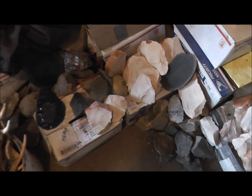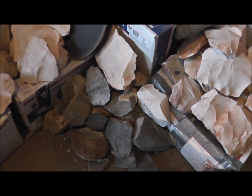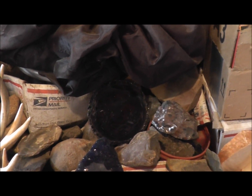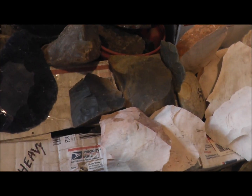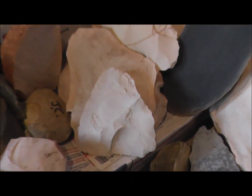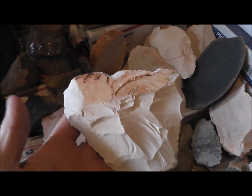First thing is you need to pick out a good rock. This is my rock supply here. There's all kinds of stuff — even glass, a Clorox bottom for making Clorox Points, a little bit of obsidian, some flint balls, hornstone there, and a lot of this white stuff is Keokuk that I got from Craig Rathet. The piece that catches my eye is this one right here — it's got the Snyder's shape already, so my job would be to just thin it down and turn it into a Snyder's Point.